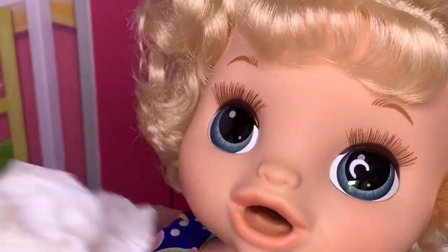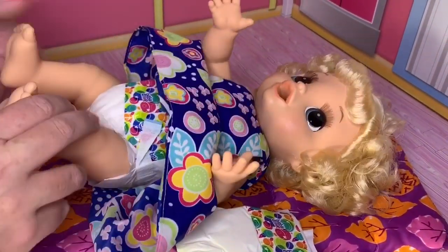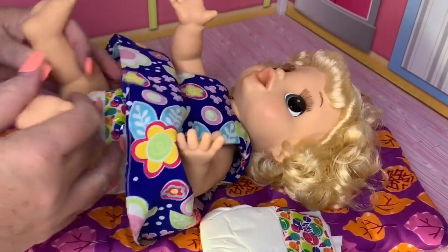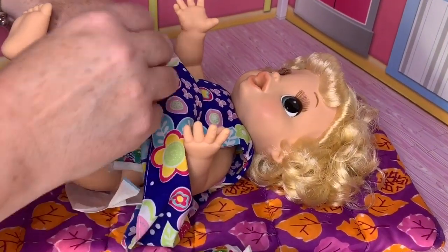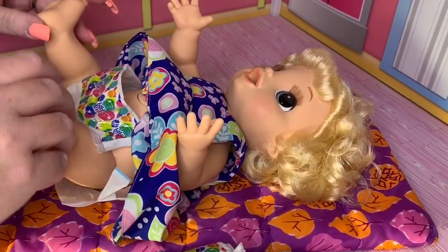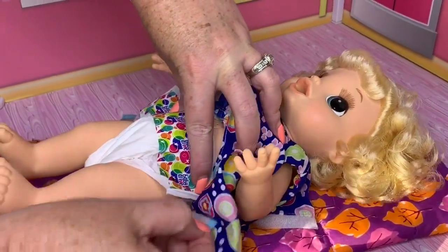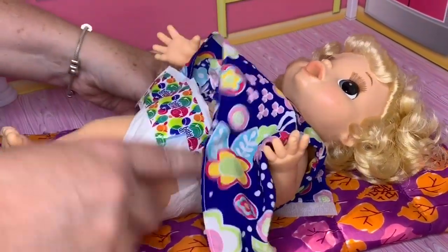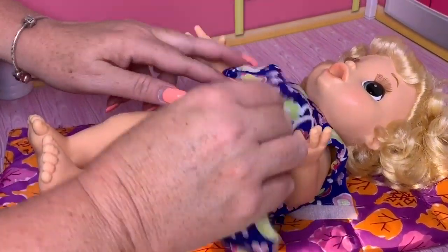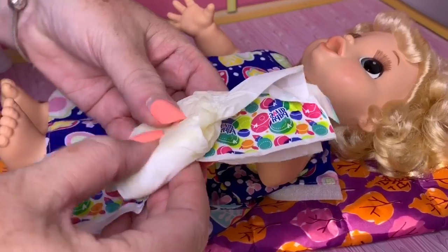Let's take her bib off — you are a messy girl. I think she ate really good. She did. Good girl, Mandy. Let's get her diaper changed. I have a feeling it's a really yucky diaper. I've got a new Baby Alive diaper that I'm going to put on her. Oh my goodness, what a mess. Mandy's got a new diaper on. She had a really stinky one. She made a big mess, but we got it all cleaned up now.